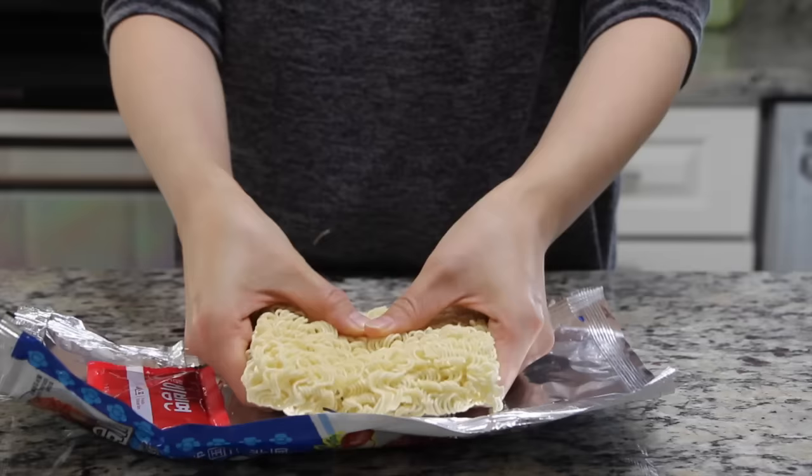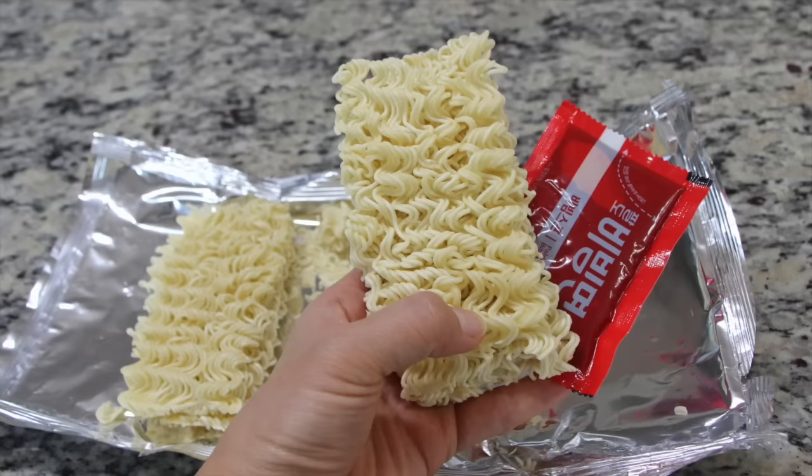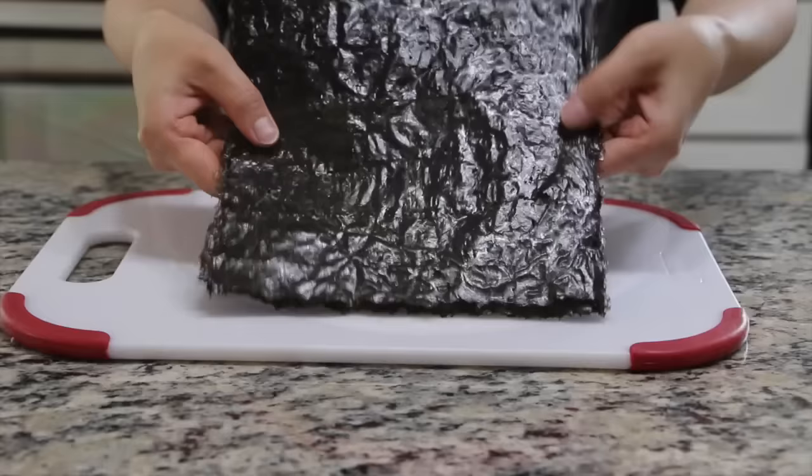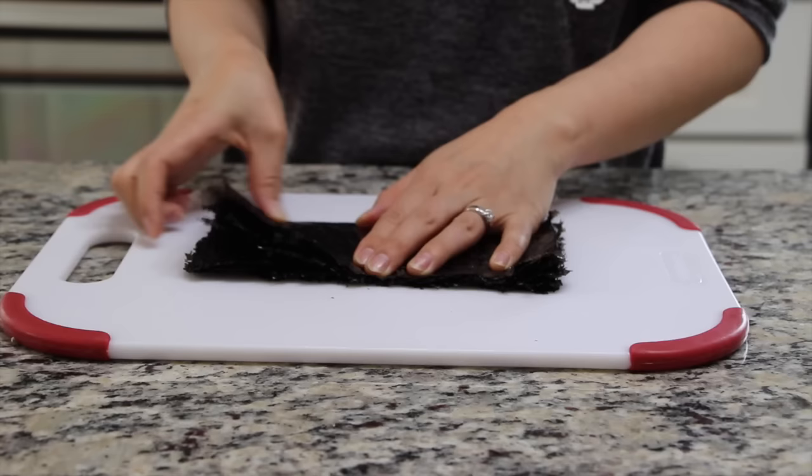Break the noodles in half. He only used half of the noodles with a full pack of sauce in the show, but I will use all of the noodles to not waste them. In 2 cups of boiling water, add the noodles and cook for about 3 minutes on medium high. Meanwhile, obtain the dried laver for the kimbap and divide them in quarters. You will get 12 pieces.